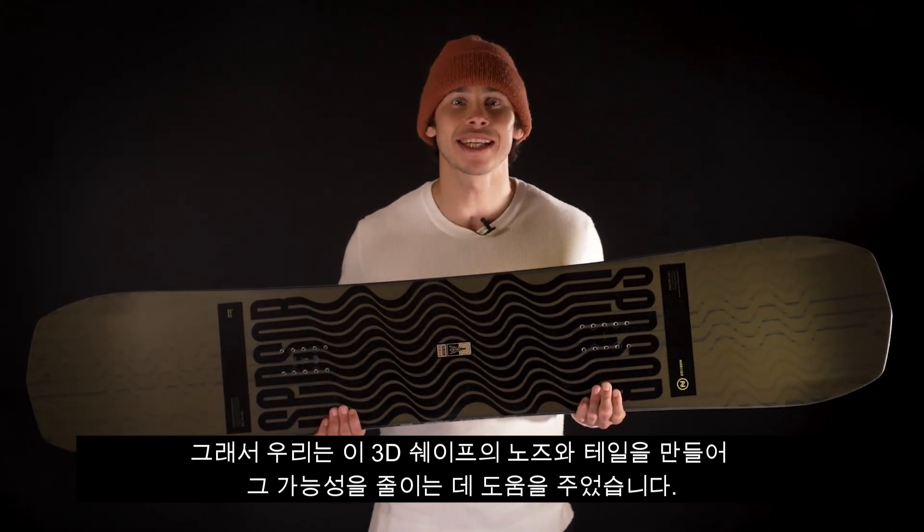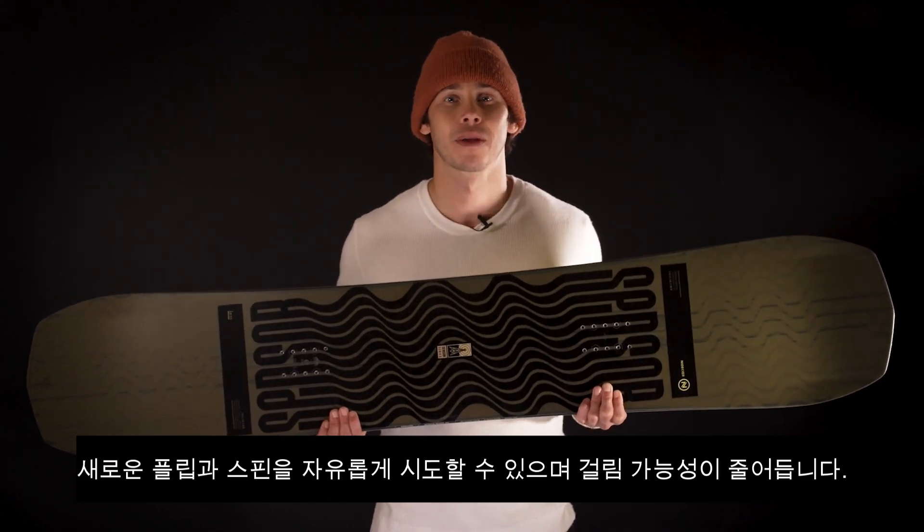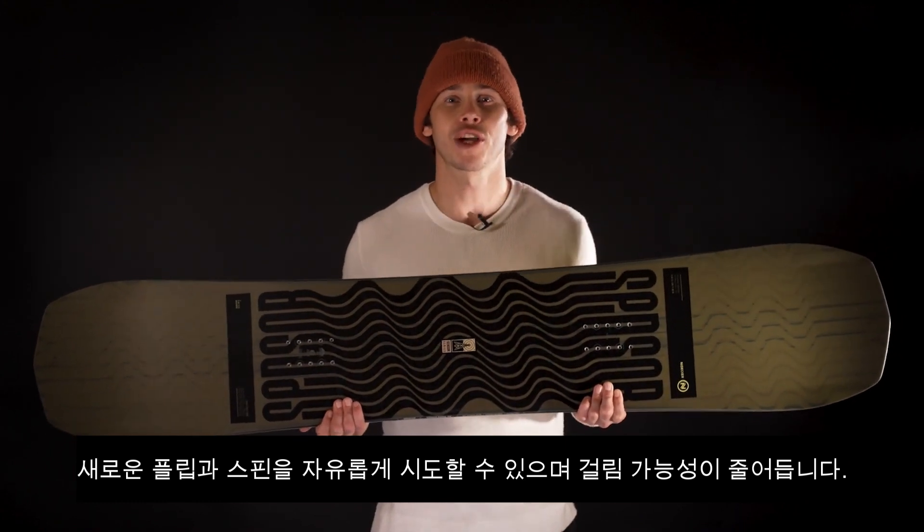By creating this 3D shaped nose and tail, we've helped reduce the chances of that, leaving you free to try new flips and spins with less chances of hooking up.